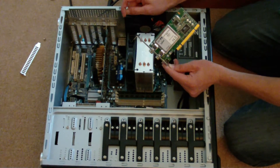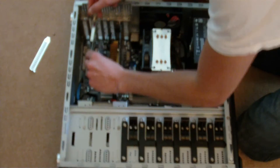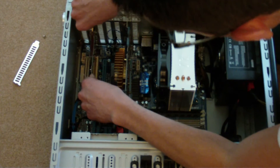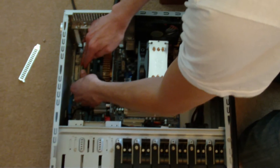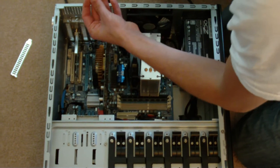Fitting the card in the PC — you need an empty PCI slot. Push it in so it clicks. In this case I've also got to bolt the card down.